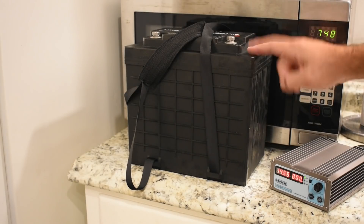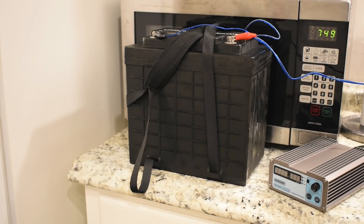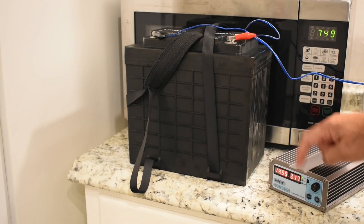Let's see if it charges being this cold. I turned on the charger, and if you see any current here, that indicates power is flowing in. And yes — it is taking a charge.